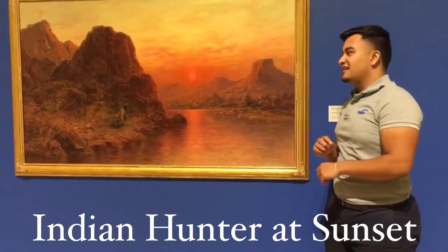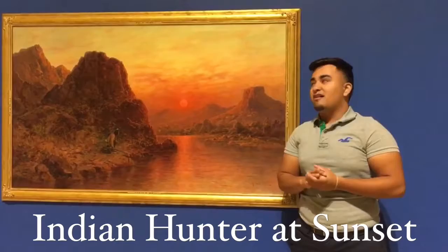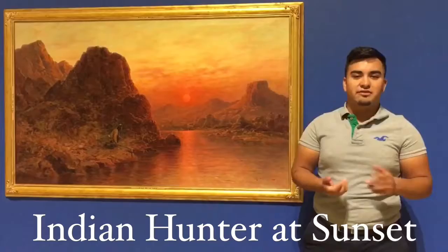Hello, my name is Eric Nunez and the masterpiece I'll be doing today is the Indian Pinner at Sunset by Henry Roshchip. It is a 2D oil painting on canvas over desert terrain, much like the one we live in here in El Paso.